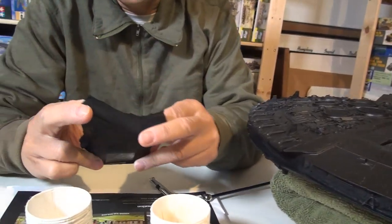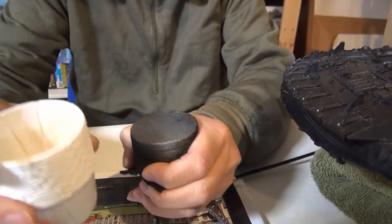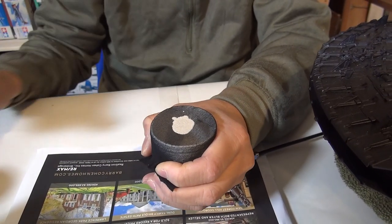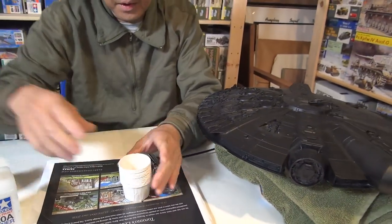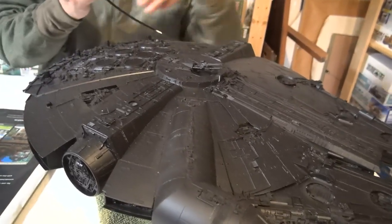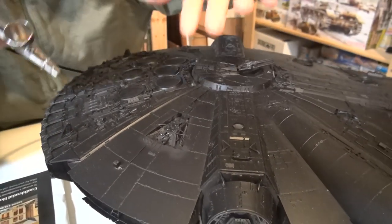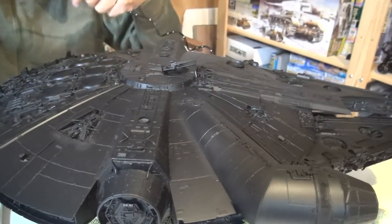I take a piece of pantyhose — it's got to be new — and I strain my paints by pouring through it into a cup. You want to see the consistency where it doesn't flow through too easily — a little paint held back on the stocking means you've got the right consistency. That gets rid of any junk in the paint, especially with old bottles. Now I've got this loaded up on the airbrush. Notice the model's got a lot of dust on it — I normally use a computer duster can to get it all off before spraying.